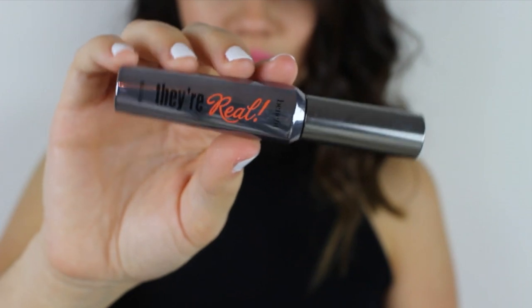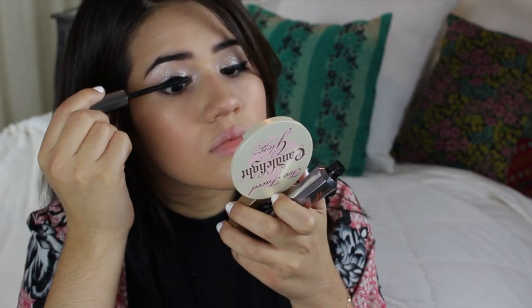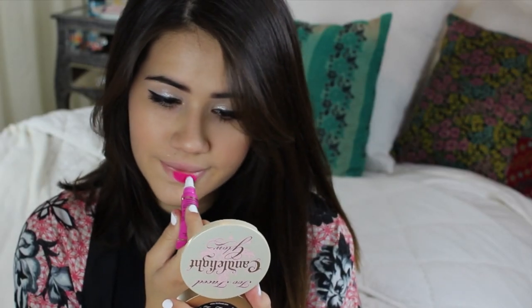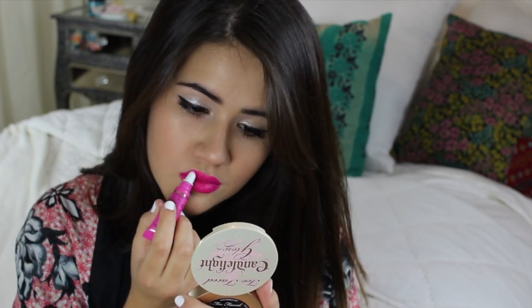To finish off my eye look I'm applying a few coats of my favorite They're Real Mascara to both my top and bottom lashes. Then for my favorite part of the entire makeup look, I'm using the Too Faced Melted lipstick in the color Melted Fuchsia. I'm obsessed with how the bright lips kind of pull the entire look together.